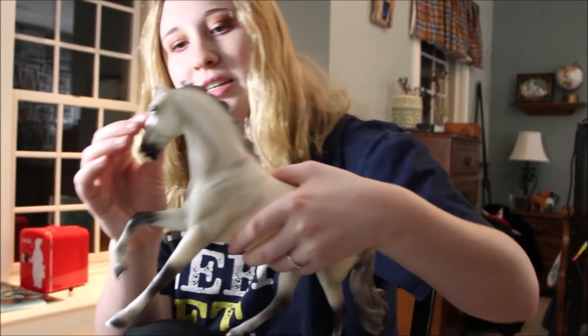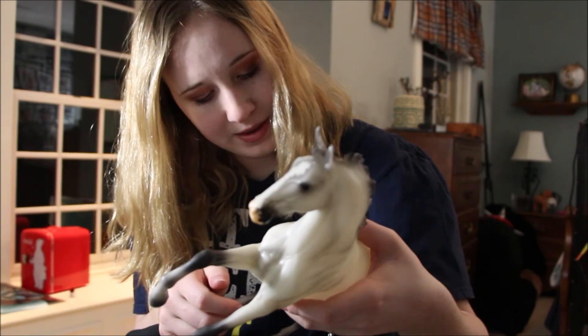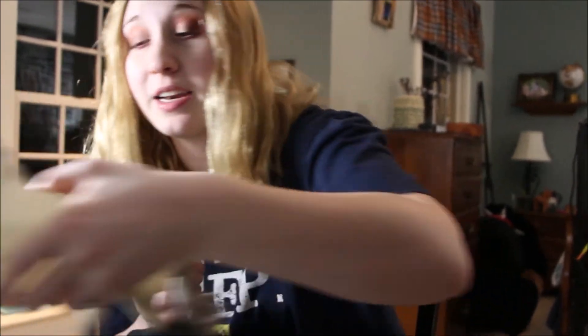I hope you guys like him — I personally really like him, I'm a big fan of this guy. He is gorgeous, totally gorgeous. He has a gelding detail — I always forget that. I highly recommend him. Definitely between him and Enzo, this guy wins. Between him and the new Duende though, I'm not sure — I'm going to have to get them both in hand and then compare them.